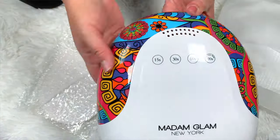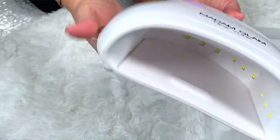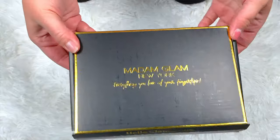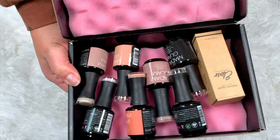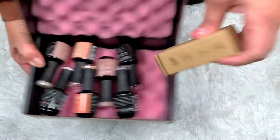I was so excited when they reached out because I've actually been wanting new gel polishes anyway. This is something that I do all the time — I do not go out and get my toes done, nails done, anything, unless it's like a gift from my husband. I would much rather do it at home and save that $80 to $100, even more now with prices today.